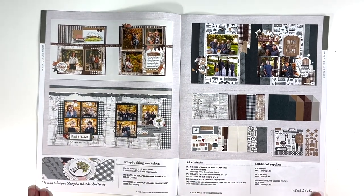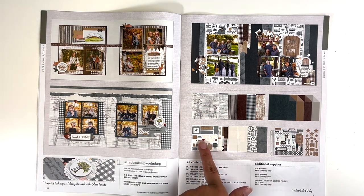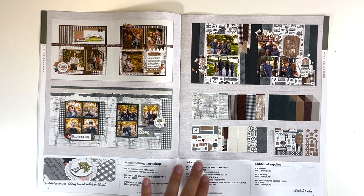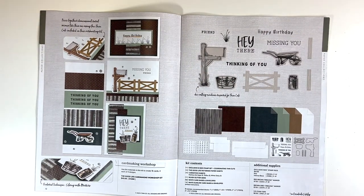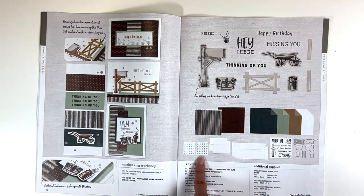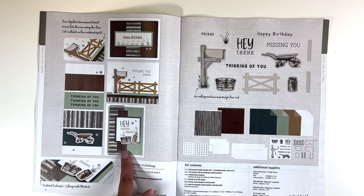This is the scrapbooking workshop. You get all the supplies you need for these three layouts, plus exclusives to the workshop as well — all of these die cuts or exclusive papers that come with it, and instructions that are really easy to follow. I love these layouts, but I needed to limit what I bought this month. And then the card making workshop — again, you get some exclusives, the stamp set which is super cute, and the paper. This one comes with silver glitter gems as well, and you do get the cards and the envelopes.